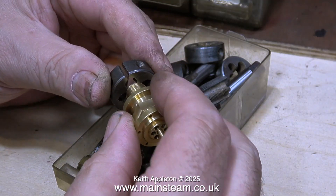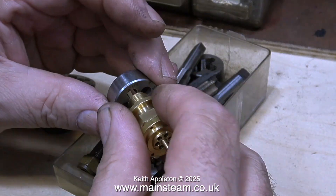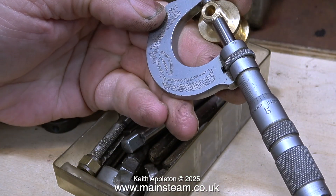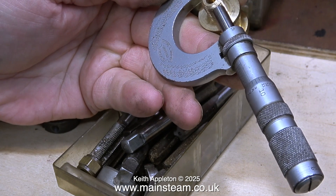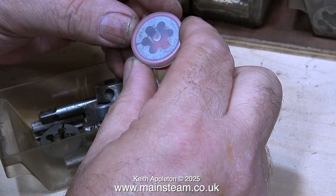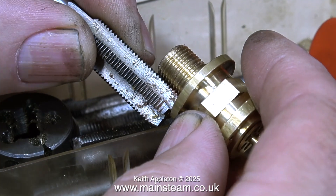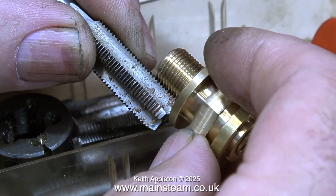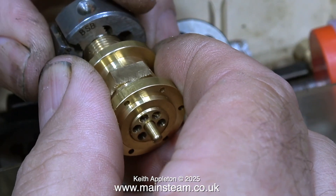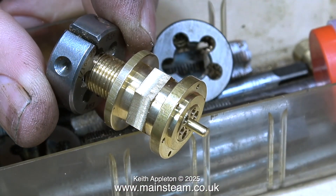This is called an express-type safety valve and it has a smaller thread. To find the size I'm using the same technique — trying a random collection of dies until I find one that fits. None of them fitted because I thought it was a 3/8 inch thread, but it's smaller. It turned out to be a 7/16 inch thread. You can also find the pitch by holding it against a tap — as you can see, it perfectly matches a 7/16 tap. The die confirmed it: 7/16 by 26 threads per inch.